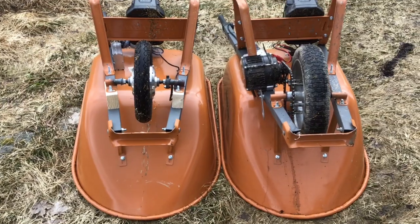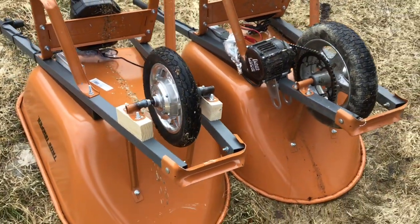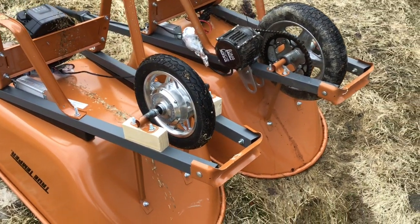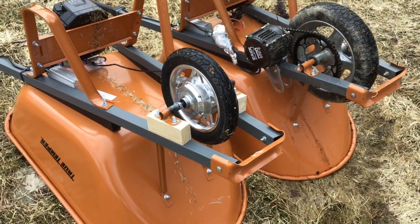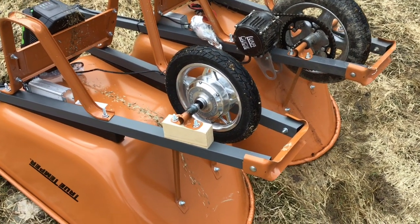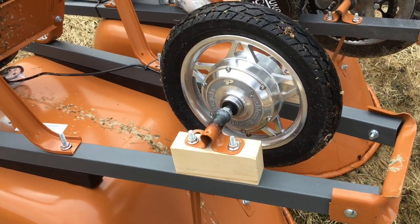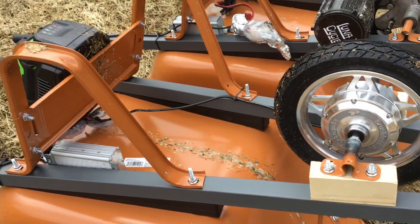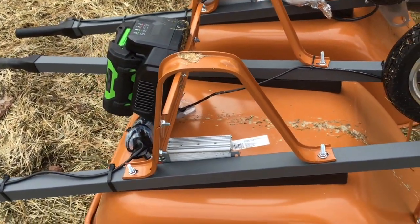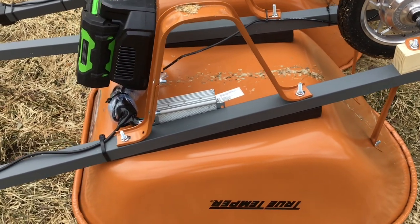I bought this motor on Alibaba for about $70 plus $60 shipping. It's rated for 48 volts, although I'm running it with a 56-volt EGO battery, which is really 52 volts nominal. I just put it together with pieces I had laying around, so I've got a 17-amp controller.